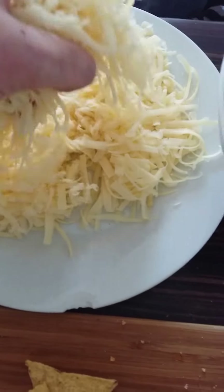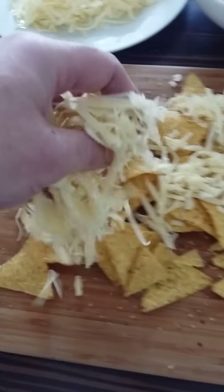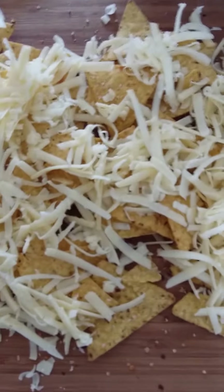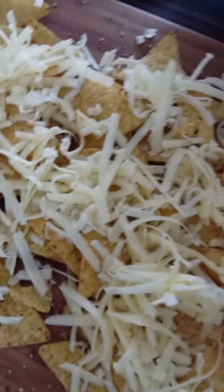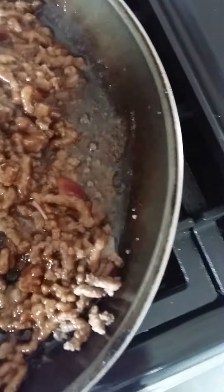Grab a decent handful of the cheese and sprinkle over. Some people melt their cheese in a microwave — obviously on a board it wouldn't fit in my microwave — but I prefer to let the cheese melt naturally on its own. So we'll just pop back over to the mince and give it another quick stir. All the ingredients are lovely and combined.